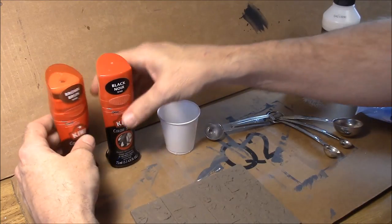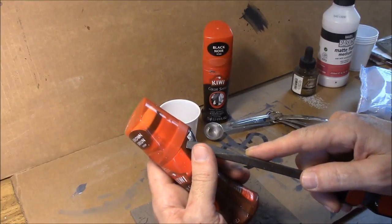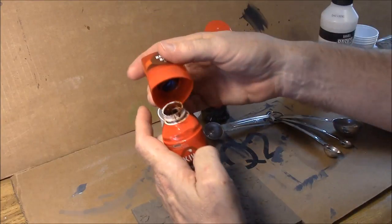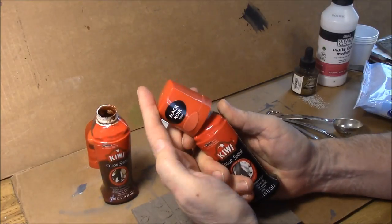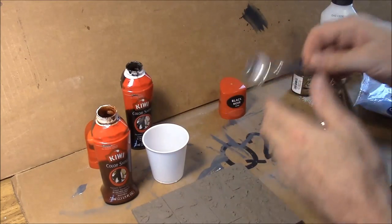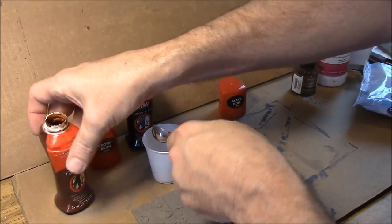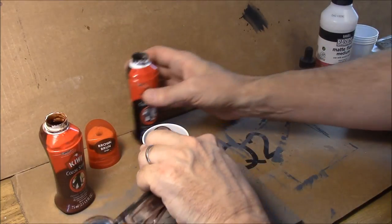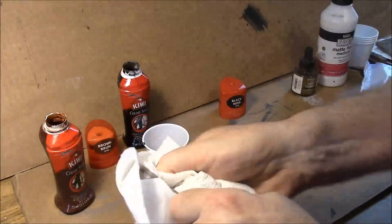Now I'm going to mix up our first recipe using the brown and black shoe polish. You can take a big screwdriver and pop it under the edge to pry the lid off — I've done this so many times I can just ram my thumb under there and pop it off. We're going to use one part brown and one part black, so I'm just going to pour one part brown in there, then one part black. That's it. Wipe your teaspoon measure out.